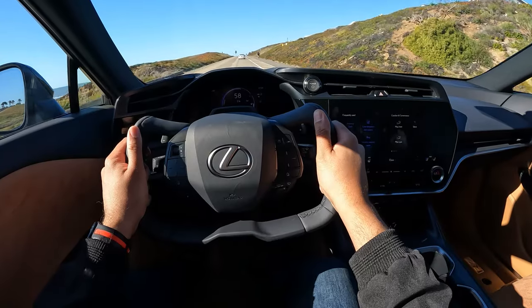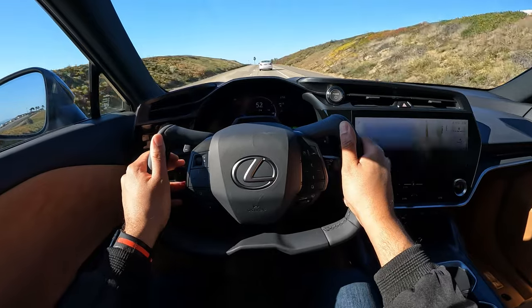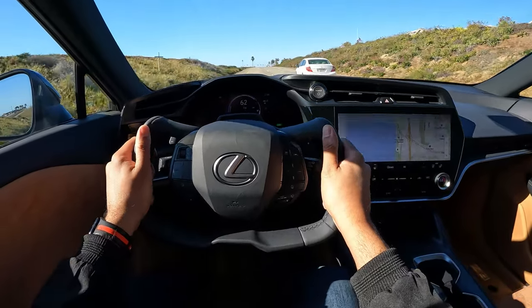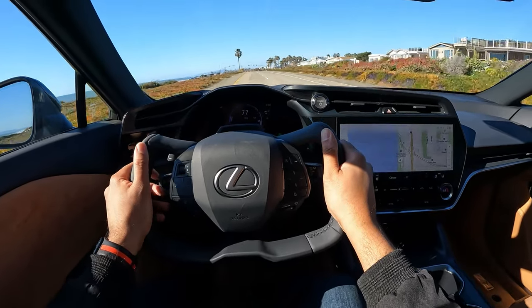I've been driving this around in sport mode most of the day, and it's actually pretty fun. It doesn't have that oh-my-God acceleration you get from a lot of EVs, but to be honest, it's kind of refreshing. It won't make your passenger want to kick your ass.